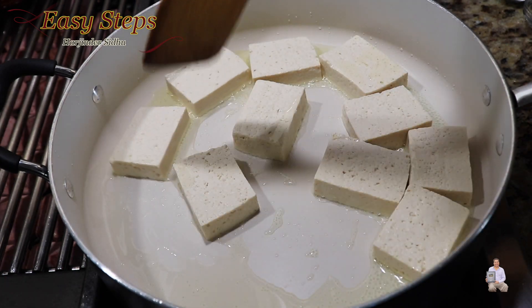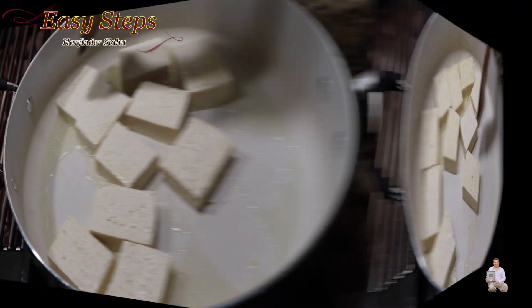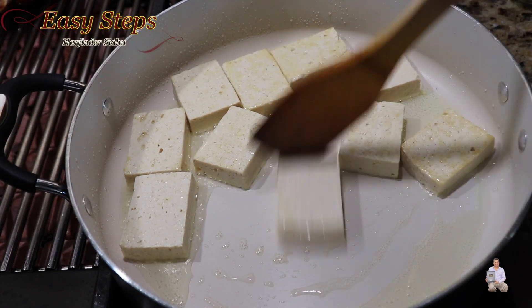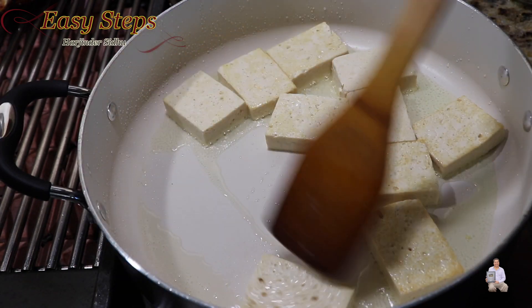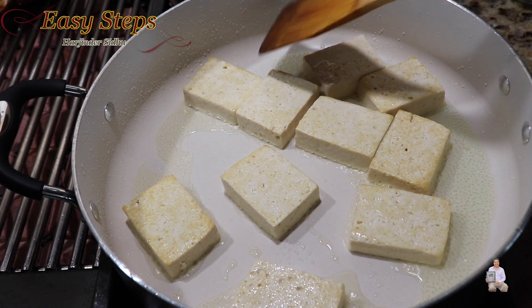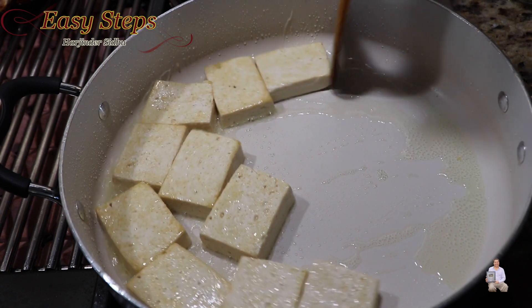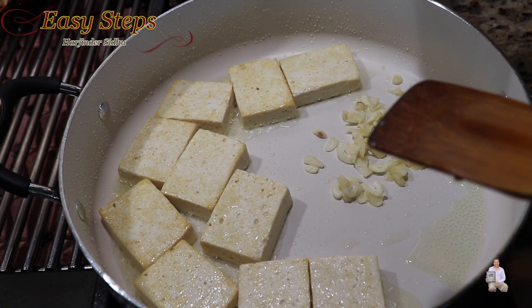Now we're going to stir fry the tofu, so keep it moving. Cook for one minute, then flip them over. As you can see, a slightly brown color — another minute of cooking. Now bring the tofu to one side and add garlic and green chili.